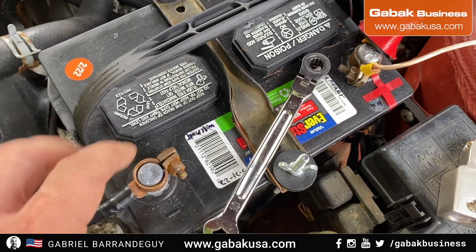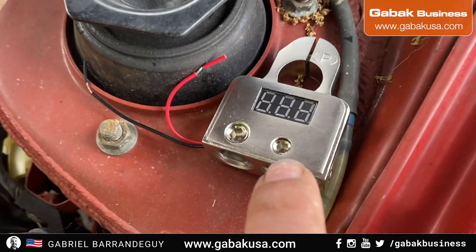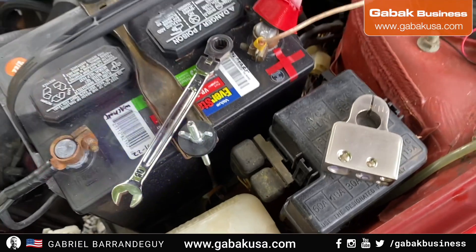These old terminals are terrible, and you want something new with a display so you can see the voltage of the battery and everything. I want to show you step by step how you can replace them.